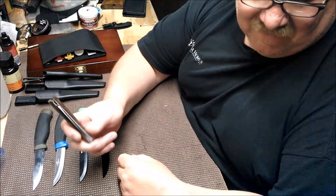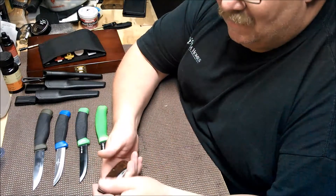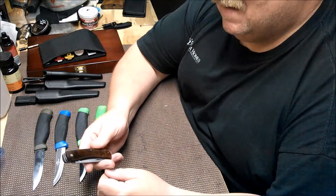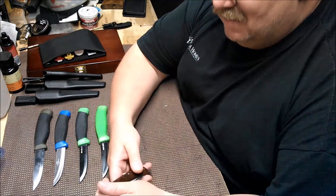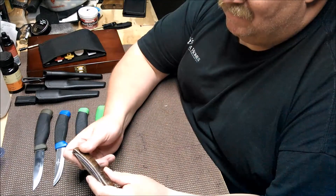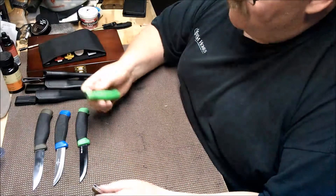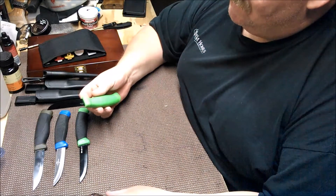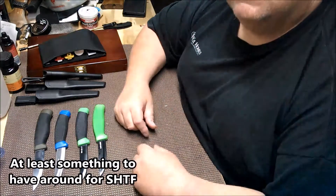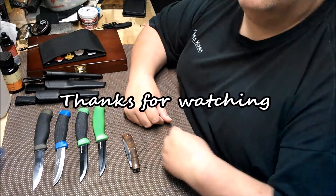I'm gonna sharpen these, clean this one up, and we'll get back with you in another episode. If these prove to be okay, they might make some really decent budget bushcraft knives. So stick around and see what we come up with. Stay safe, God bless, and we'll catch you next time.